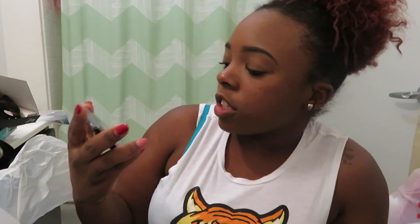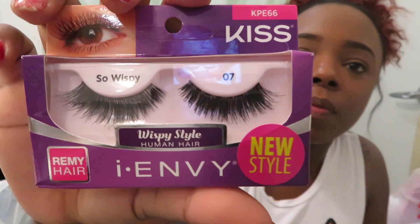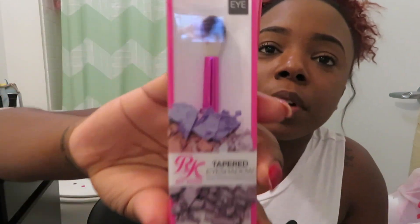I also got this duo blush from NYX New York — it doesn't list a color name, it just says duo. I'm in shade 06. I also got lashes and an eyeshadow brush.